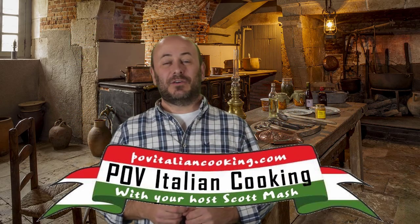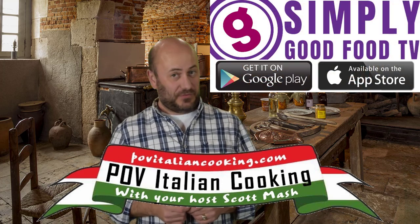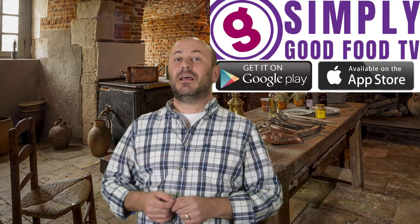Welcome back to POV Italian Cooking in association with Simply Good Food TV. In today's episode — this is a real short one — we're making a very simple side to go with the ribeye that I made in the previous episode. Today we're making a baked zucchini and summer squash.